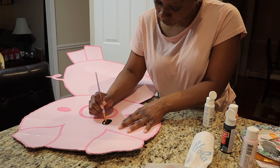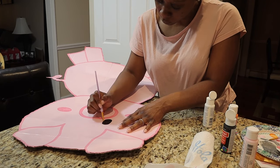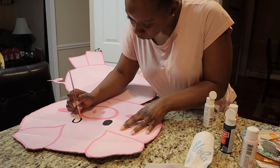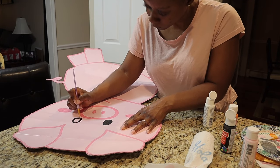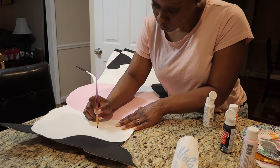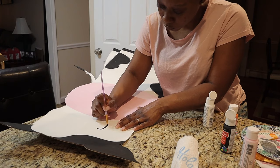Then I cut it all out and really just started to paint it to make it look like little animals that were going to be at her party. I really wanted this backdrop to be the entrance to her party and really just let everybody know what the theme was and to have a good time.